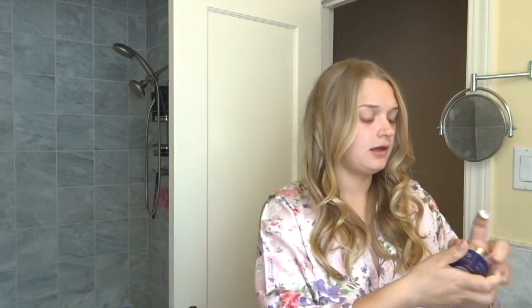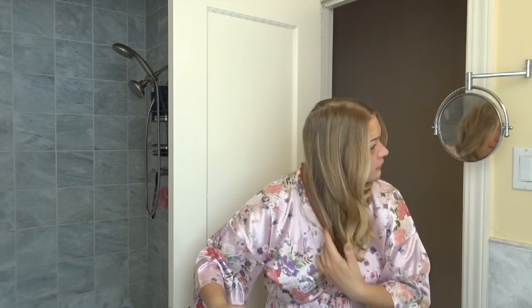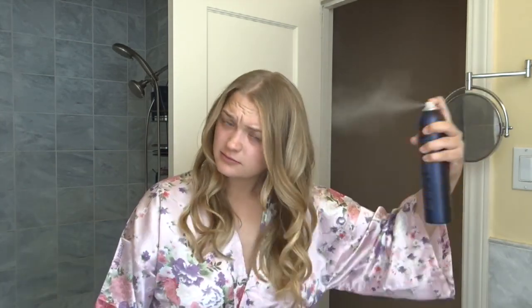I just finished blow drying — it took me about four minutes total. I completely forgot I was making a YouTube video so I went ahead and started without telling you guys, but basically I took some sculpting taffy — just a tiny bit — rubbed it in and scrunched it into my hair. My last step is the hairspray, and this stuff doesn't make your hair crunchy, which is what I love. So that's my hair routine!